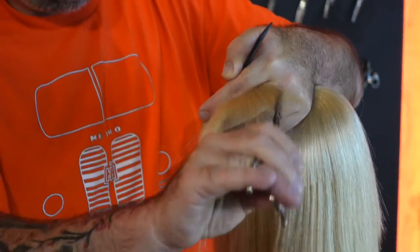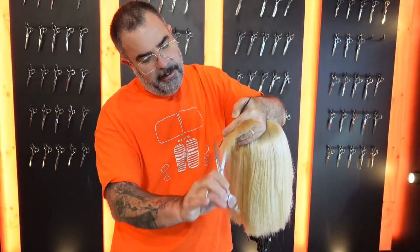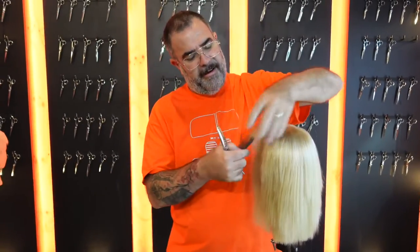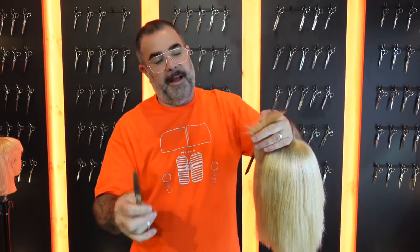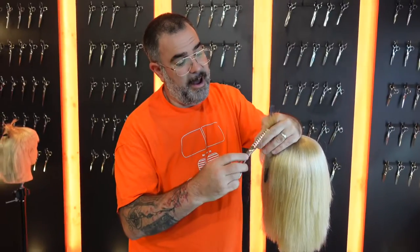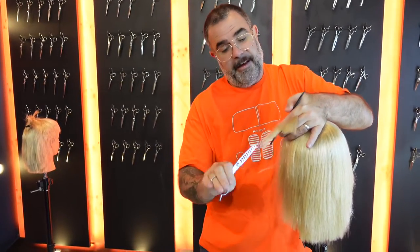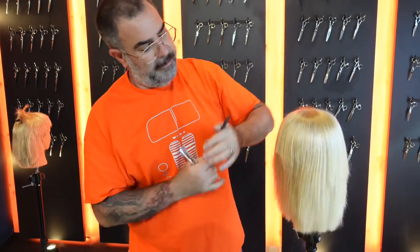So despite it looking super, super aggressive, it's actually an incredibly soft tool. It can point cut and actually leave the hair softer and lift something you just can't replicate with any other scissor. For me, it's probably our biggest selling scissor. I'm almost at the point now where I almost don't use a normal thinning scissor, because I've got the ability to change the angle of these to go blunt, or come directly into it and soften it out. Whichever way you're working with it, it's always going to be a really, really soft end result.